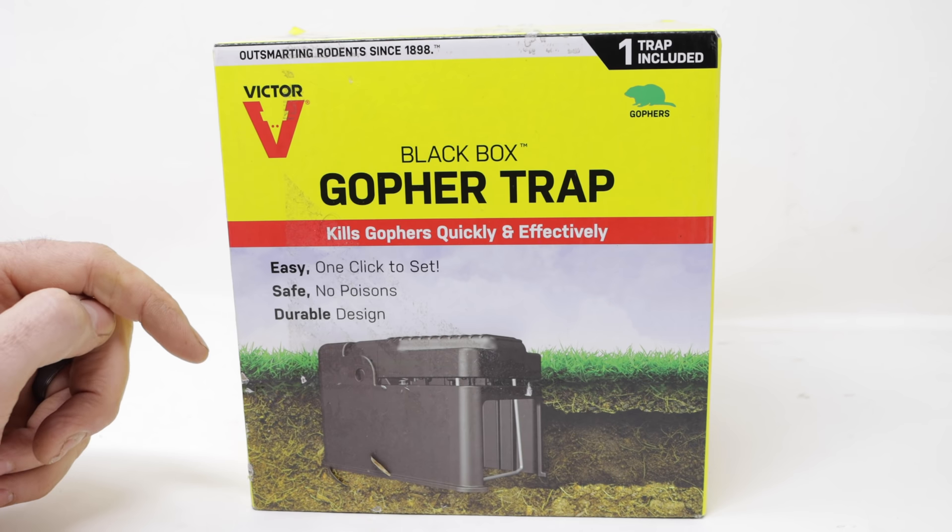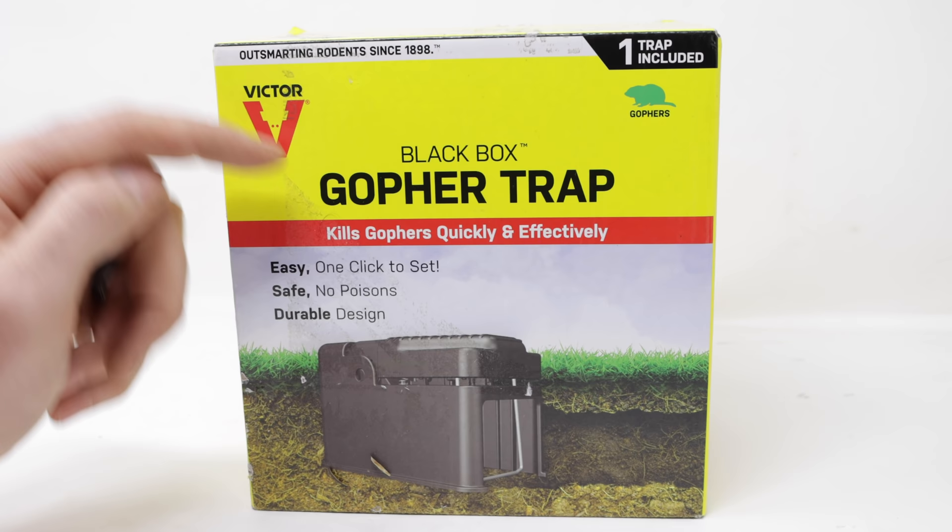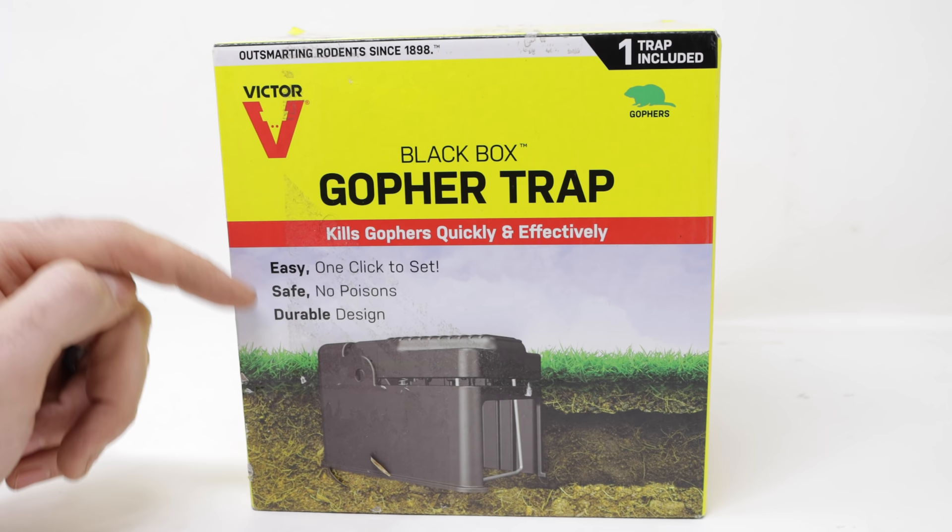Today for Mouse Trap Monday, we're not going to catch mice or rats in the barn. Instead, we're going to trap gophers. Gophers can do a lot of damage — they dig tunnels underground, they leave dirt mounds everywhere, and they kill plants by eating the roots. They can be a real nuisance.